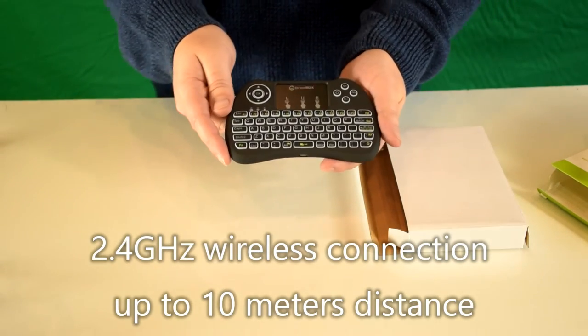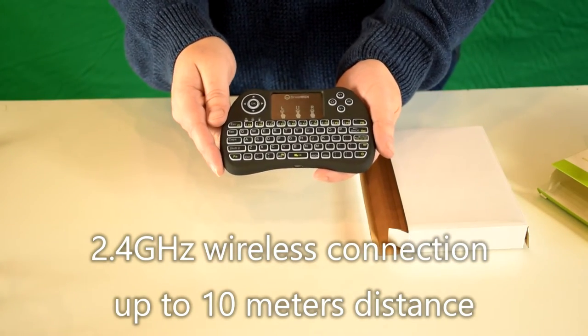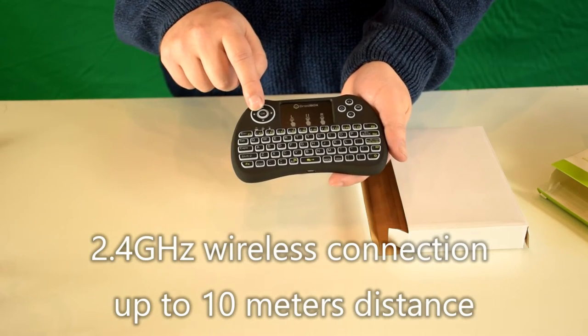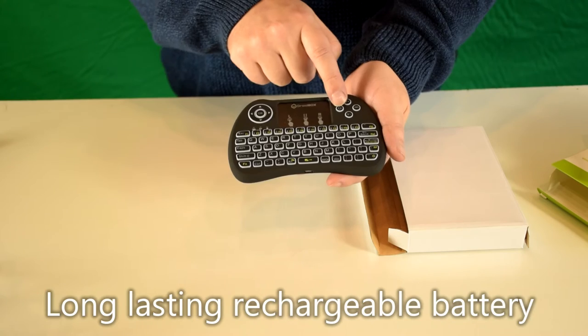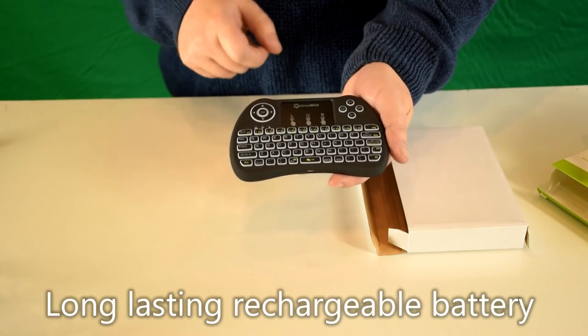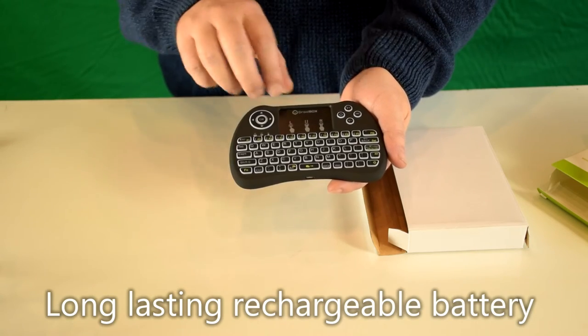As you can see it's similar to our i8 plus remote but there's a few extra features. You've got the navigation buttons here, volume buttons and the home button. There's also a full English keyboard and a touchpad to move the mouse on the navigation screen.